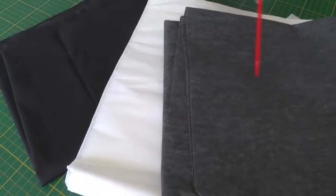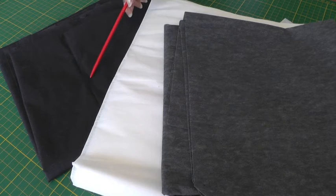Interfacing comes in three colorways: shades of grey, shades of white, and shades of black.